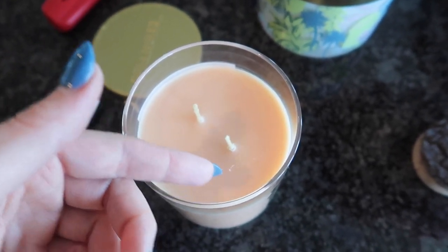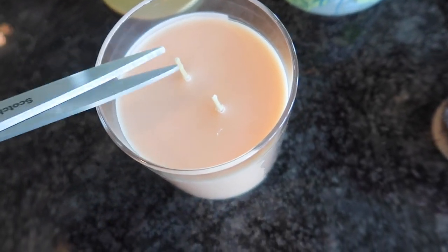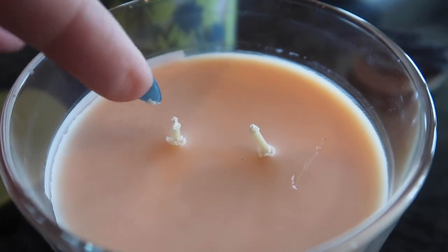You can tell if you cut it too long — meaning you didn't cut it short enough — because the flame is going to be really tall and you're going to see more smoke from the candle. Let's go ahead and cut this one right here — again, about a quarter of an inch. I just eyeball it, I don't get my tape measure out.